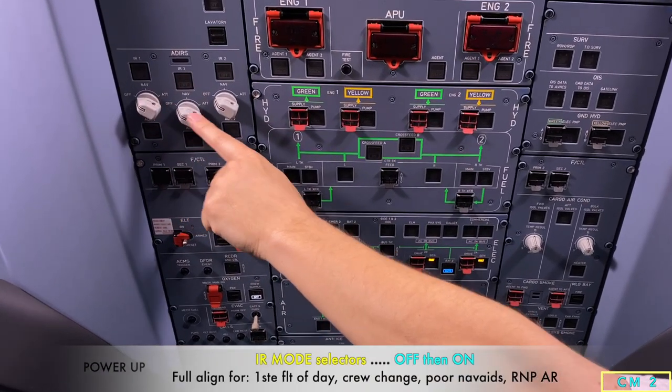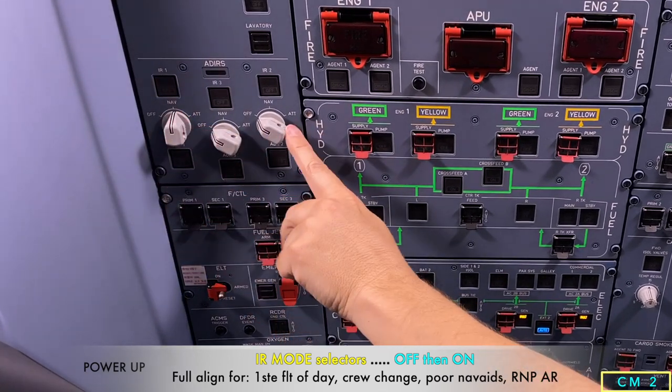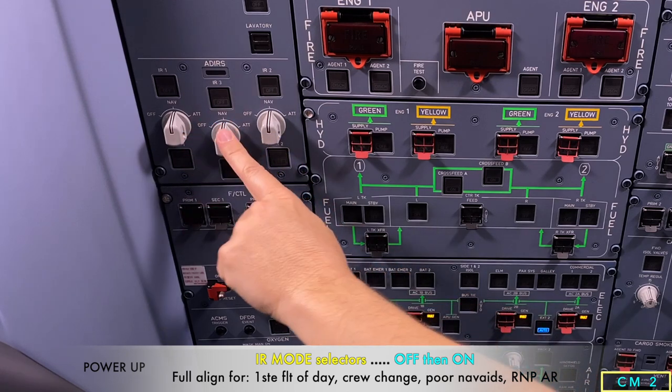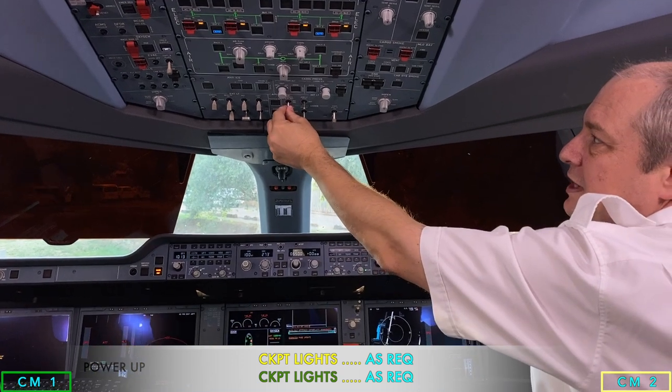Then we switch on the IRS's, because a lot of the systems depend on them — IR1 on, then IR2 on, and then IR3. After that we check the cockpit lights, the standby compass, and our reference light.